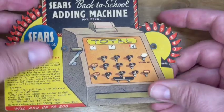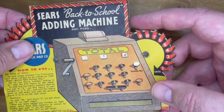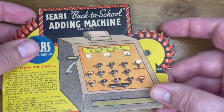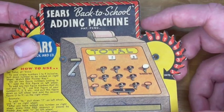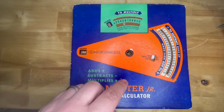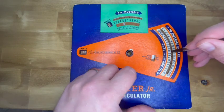As you can see, the paper itself is a little bit flimsy and it's having trouble getting through there — that's why you're only supposed to rotate it one way. So that's it. That little flashing key reminds me a lot of the Addo Master Junior, which also had a little flashing spot, although with the Addo Master Junior you needed a stylus to use it, and the back-to-school adding machine could be used with your fingers.